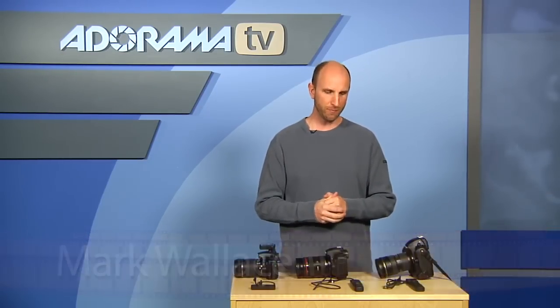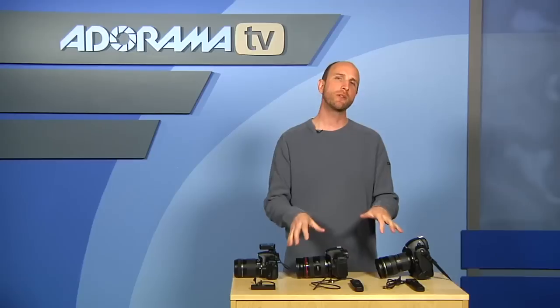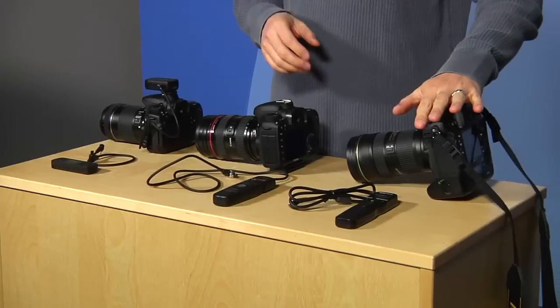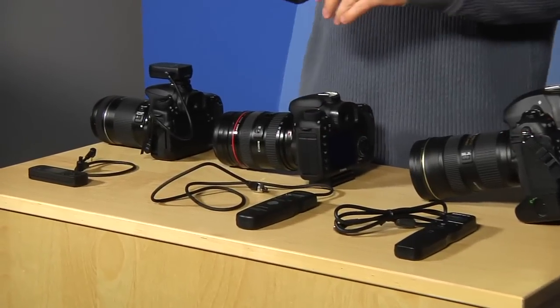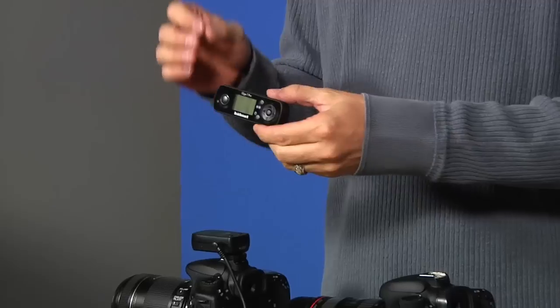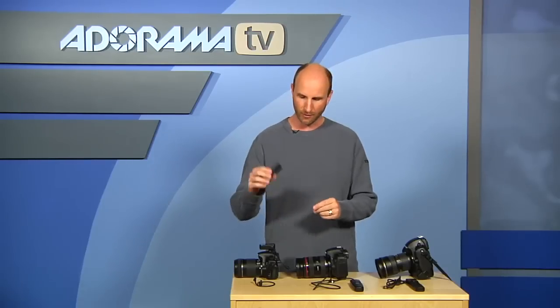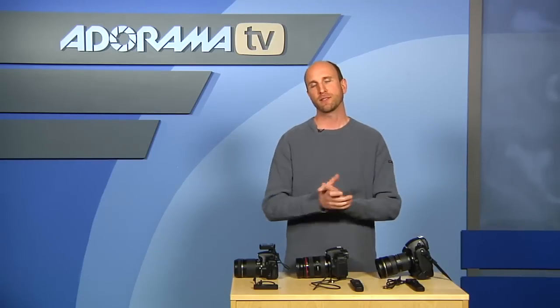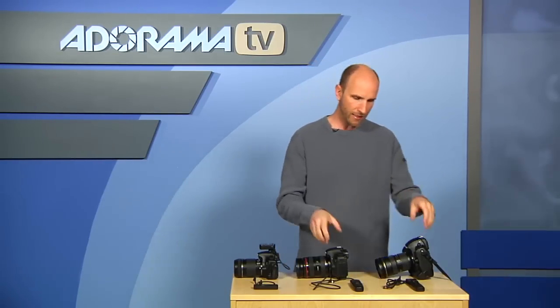This week we're going to be talking about cable releases, or actually remote controllers for cameras. We're going to be talking about an awesome remote controller for the Nikon, one for the Canon, and then also another brand here. This is a remote controller that's actually a radio trigger, so it actually triggers your camera with a radio — no wires required at all. So let's first start with these two guys.